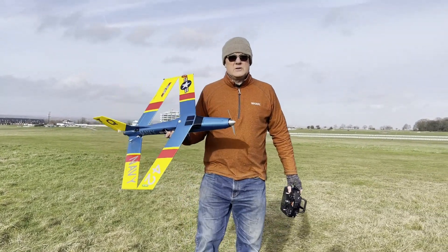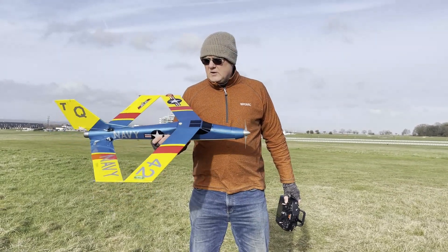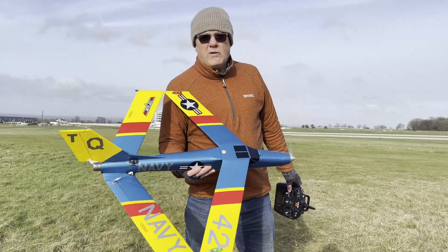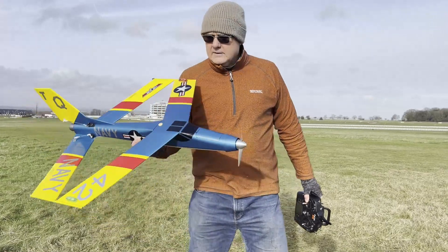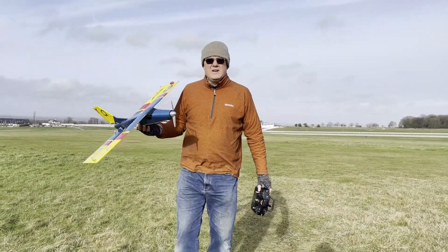Okay, this is my model called the Top Cork — it's my own design, made out of balsa wood. It's got an unusual wing design called a Warren wing, and we're going to give it a flight. It's had plenty of them, so let's give it a try.